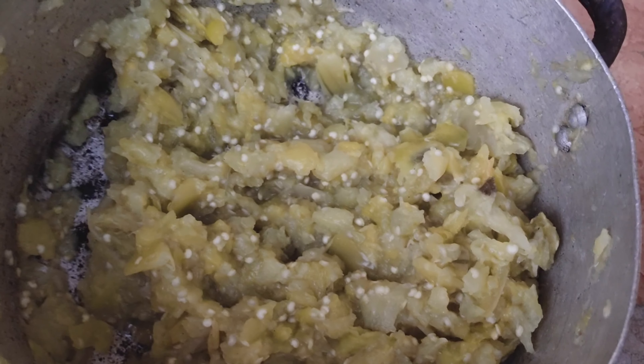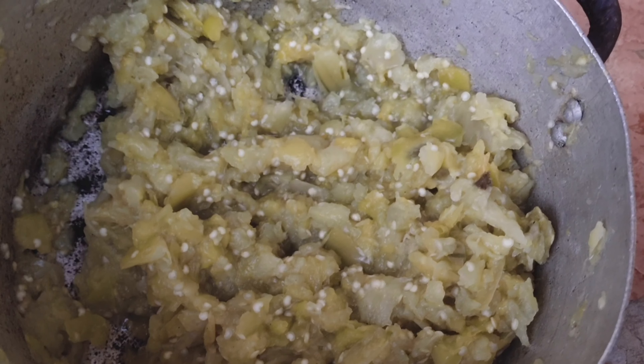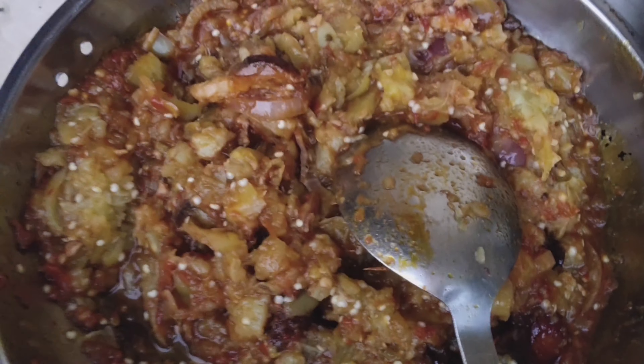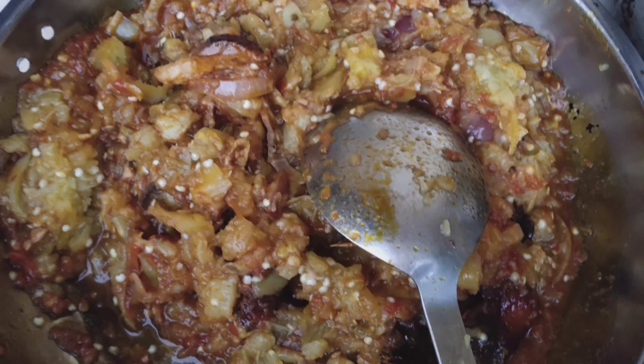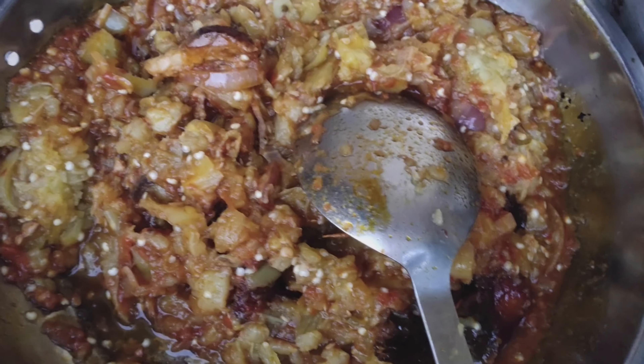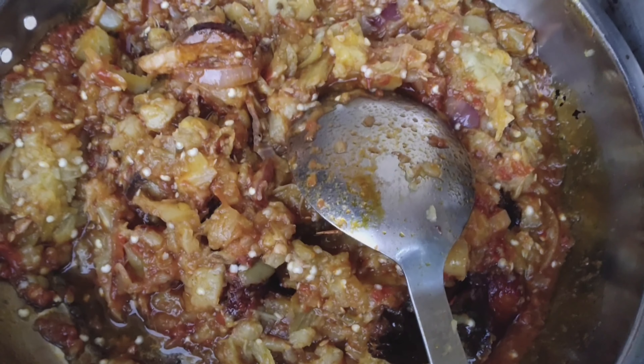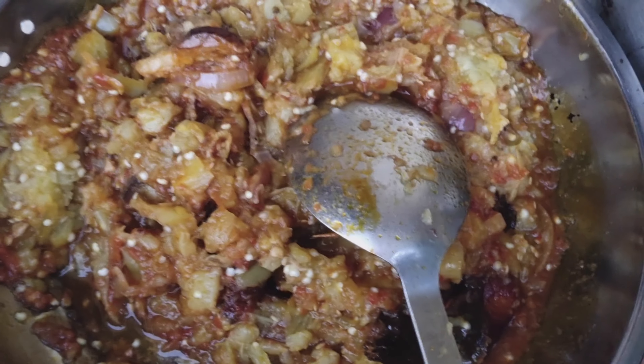I just want to boil a tiny piece of yam and see how it goes with it. I just added my garden egg to my stew and I'm gonna see how it turns out after spicing and seasoning it.